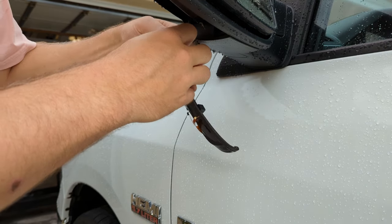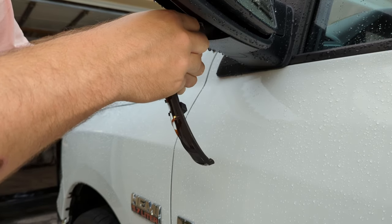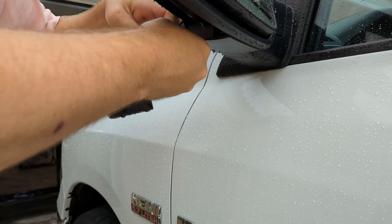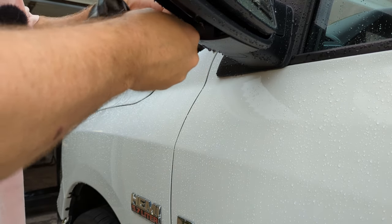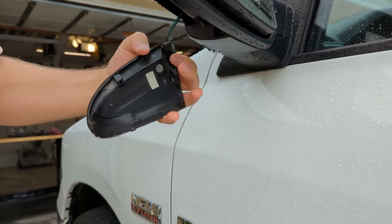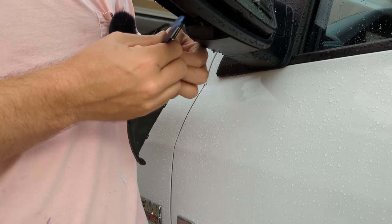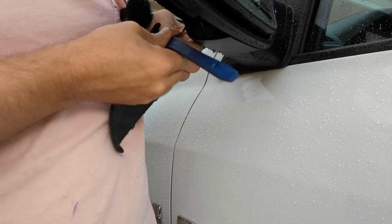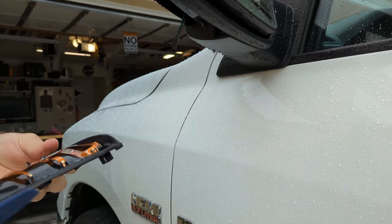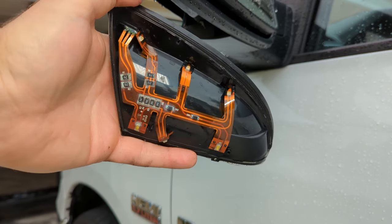There's a little tab on this electrical connector. Looks like we just have to pull that out. You can see the tab right there. There we go. So there's our old light assembly.